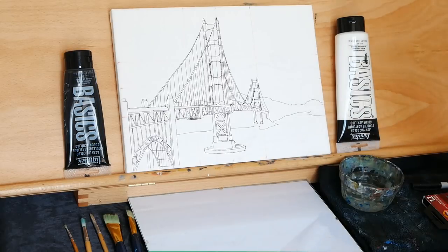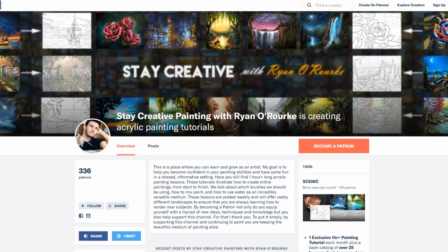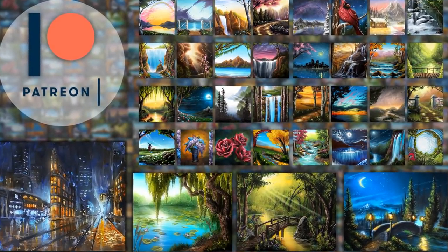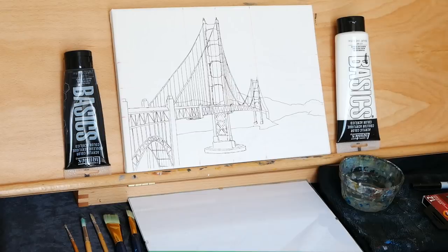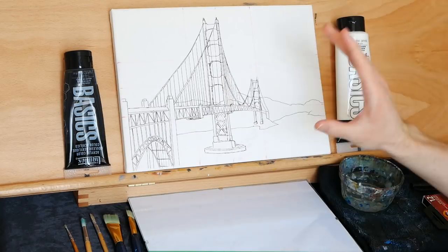This is a fairly complicated drawing with a lot of line work. You can find the reference photo and the digital sketch over on Patreon to help you with the drawing process. Up there I have over 50 exclusive hour-long lessons. You can also get instant access to our exclusive Facebook group where you can share your work and we can all do little critiques and help each other get better.